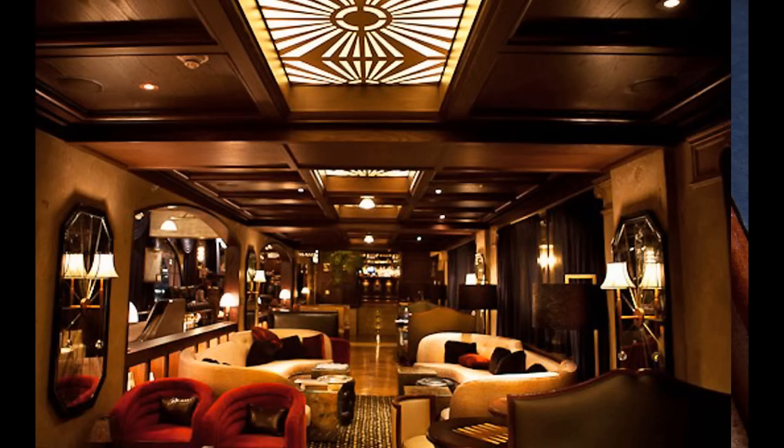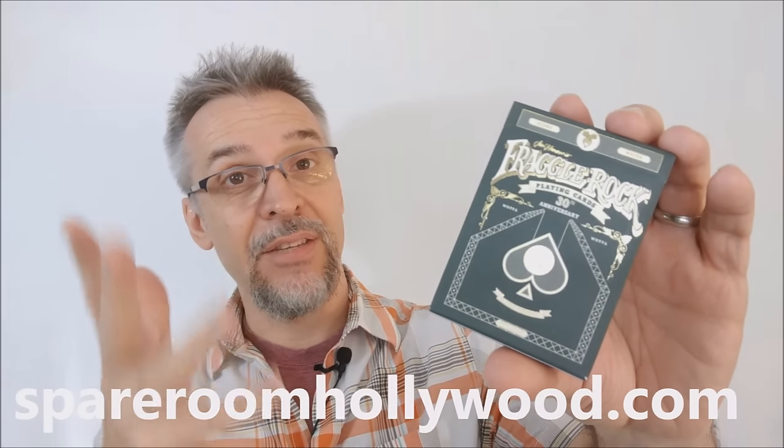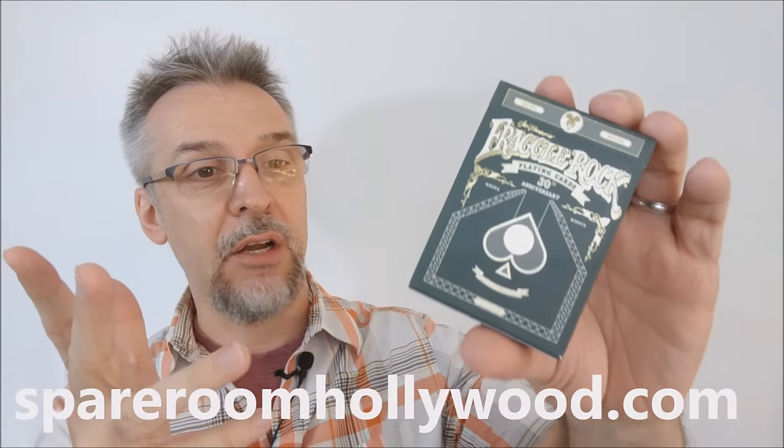So that's a little bit about Fraggles. Now, what is The Spare Room? The Spare Room is an elegant old-timey cocktail lounge and game parlor with polished wood bowling lanes and classic games, located in the Hollywood Roosevelt Hotel. The Spare Room put out this deck of cards devoted to Fraggle Rock and their 30th anniversary. If you'd like to learn more about this, you can visit SpareRoomHollywood.com.